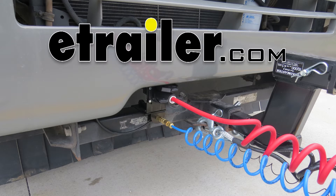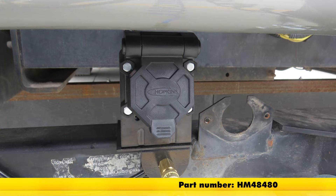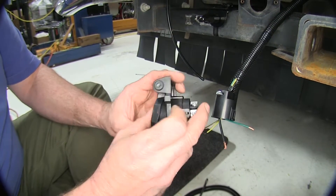Today in our motorhome, we're going to be taking a look at and changing the connector. We're going to be using the Hopkins Endurance connector, part number HM48480. As you can see, it's got a rather substantial pivot point at the top, which is going to make it real strong and last a long time.